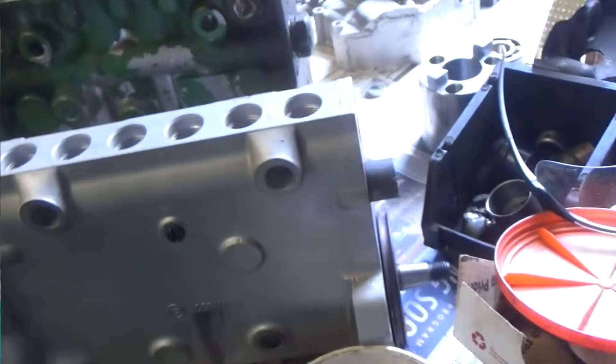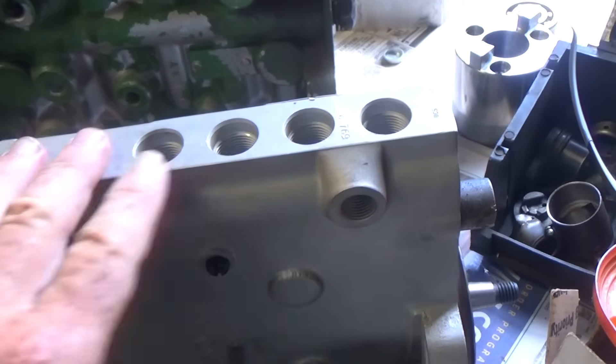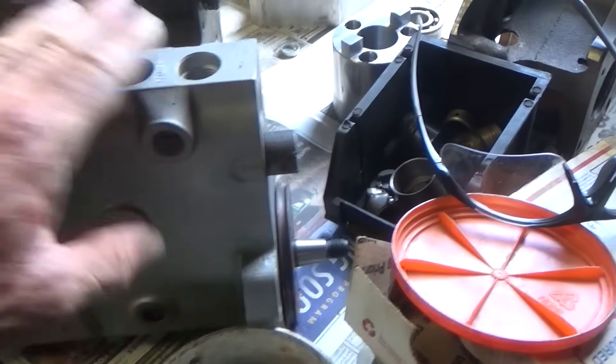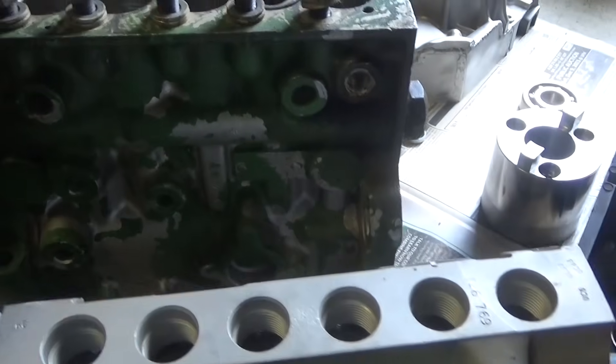Hey, how you guys doing out here in the shop? Looking at some injection pumps. I got to put together this pump for putting on - I got to put together this pump for Spears deer power. Let me show you some things. Right now I'm running an A pump on there, and I got this P pump I want to put on.